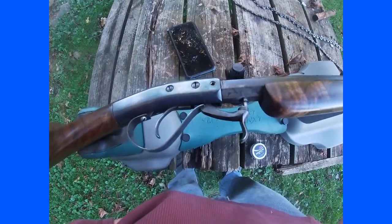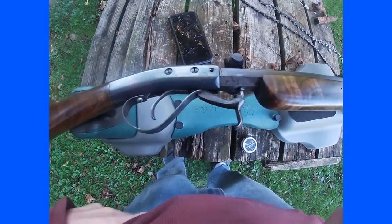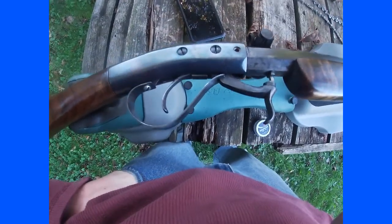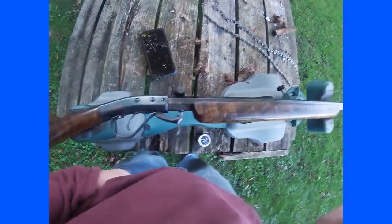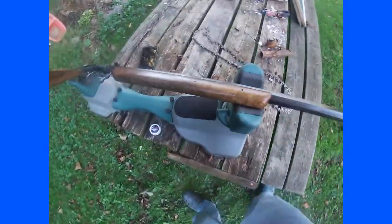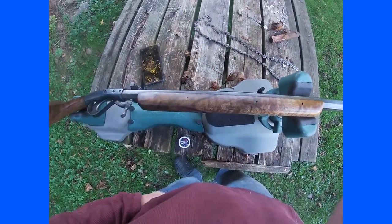I think that would probably only matter in a very long-range target situation. Anyway, the story on this particular gun — the first thing I acquired was the barrel. There's a guy that I shoot World War II guns with, and he knew I was into muzzleloaders. He bought this barrel a while ago, I think at a flea market.